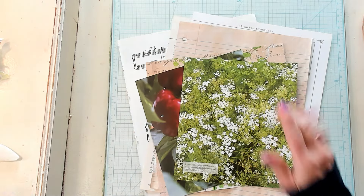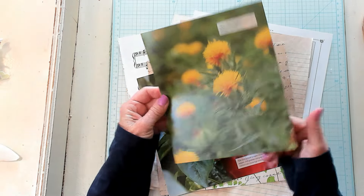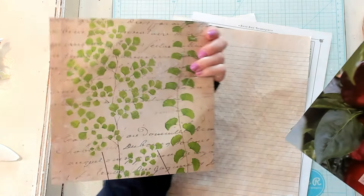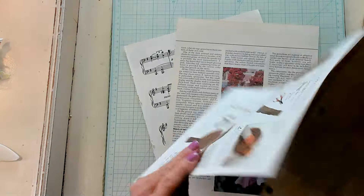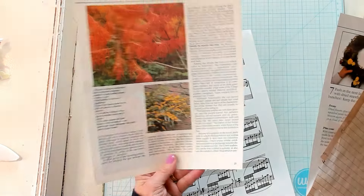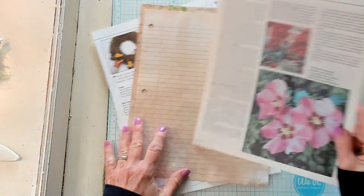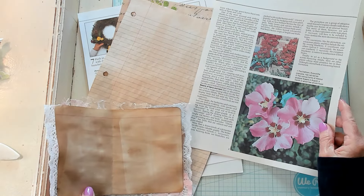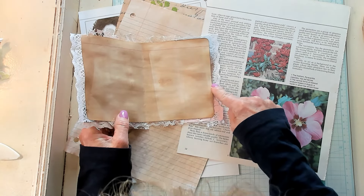So right here I've got some gardening pages — book pages that I have already cut out of the book. I do have a coffee dye-lined book page. I'm just showing you what our pages look like that we will be adding. Because our little journal is not very wide — it is four inches wide from the spine to the edge of our paper.